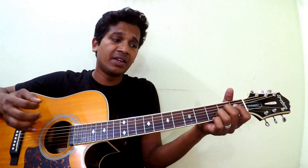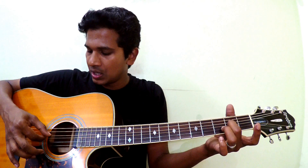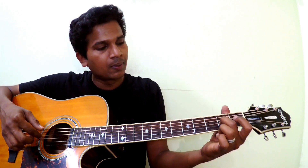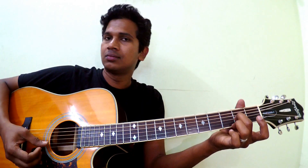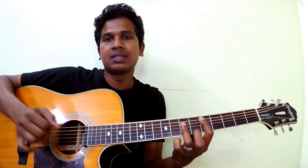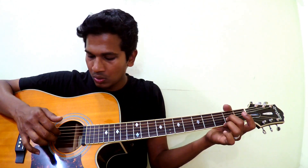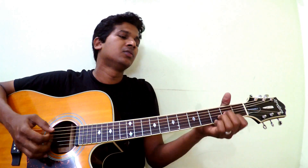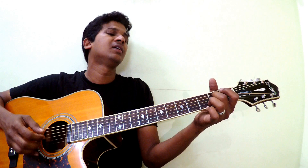Then you have to play the D5 part. Just play the fourth and third strings — hold your second fret of the third string and then play strings four and three. Or you can hold it another way and play only those three strings, or just those two strings.